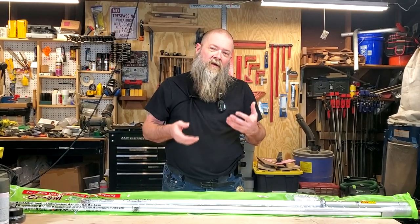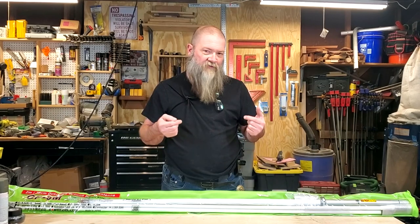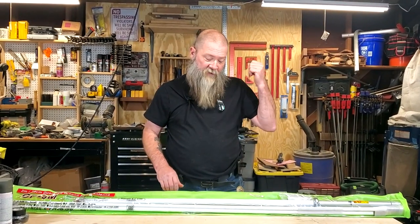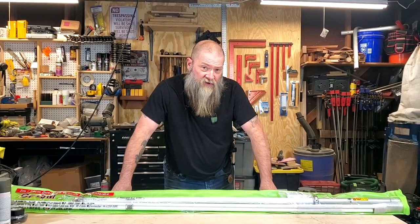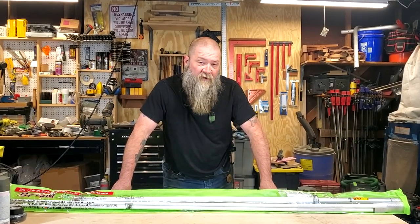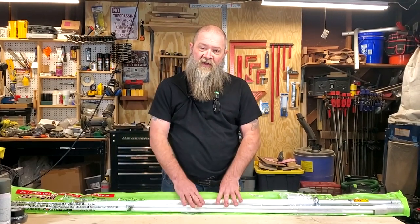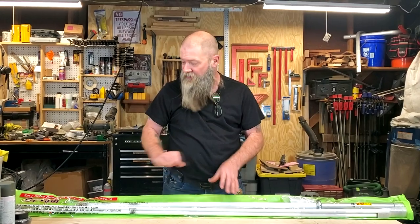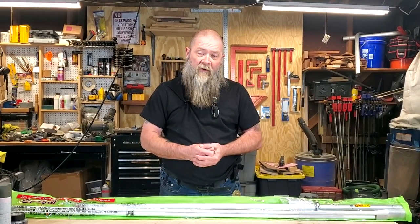I'm going to see about doing some simplex work before we do the testing part, because the repeater is less than three miles from my house, so it's going to pick up that repeater super quick. But I really want to test it out with somebody across town on simplex and see what kind of improvement or performance I get. So we're going to jump right into it, get this thing unbagged, get it unboxed, take a look at it, get it assembled, show you all the cool little tips and tricks in case you want one.